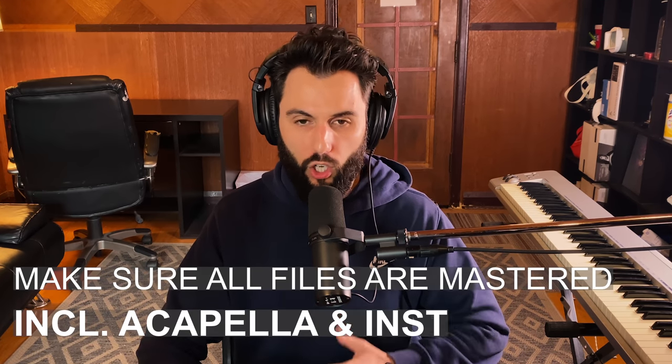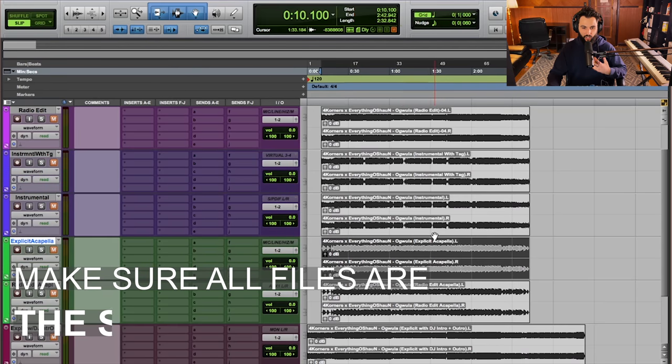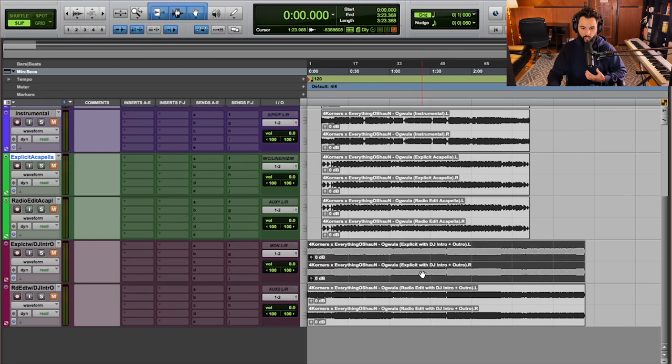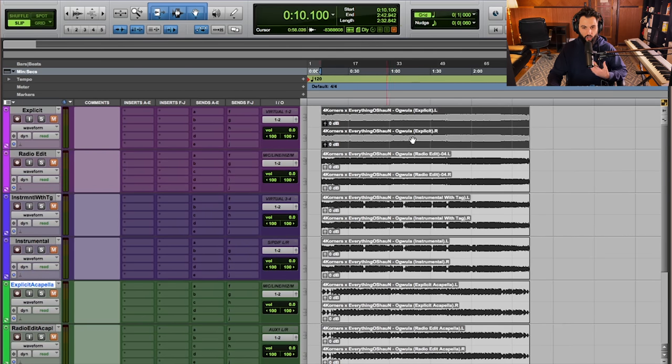Another tip: make sure all of your files are mastered — and this includes the instrumental and the acapella. You always want to make sure that file is as loud as possible and running through your mastering chain, really just to make sure that when a DJ transitions from another song into yours, there's relatively no volume loss. Everything I've provided here is the same length, with the exception of the DJ intro and outro. The acapellas, the instrumental, the radio and explicit edit are all the exact same length — they start and end at the same time — so there are no inconsistencies if they choose to play one version over another.